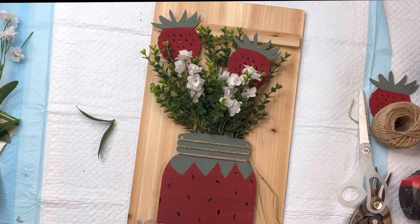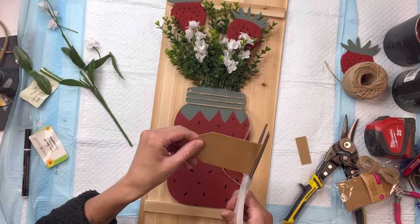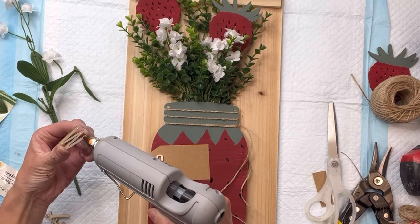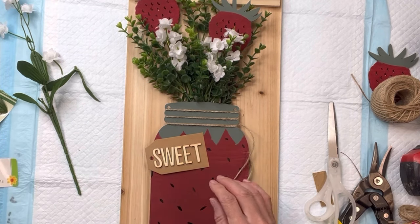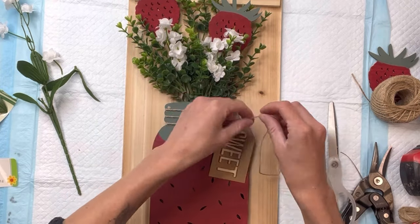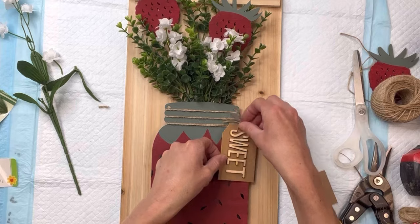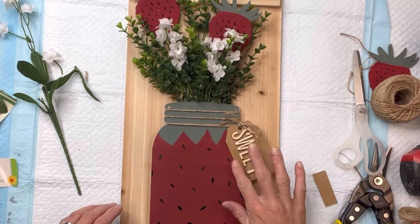I have this cardboard tag that I got from my local dollar store, and I'm just going to take one and cut it a little shorter. Then I have some unfinished wood letters that I'm going to leave unfinished, and I'm going to glue them down onto my tag and spell the word 'sweet.' I strung that through the jute and I'm just going to have the tag hanging off the side of the mouth of the mason jar. You can make a little bow at the top, cut off any excess jute, and I decided to glue my tag down so it's not moving around too much.